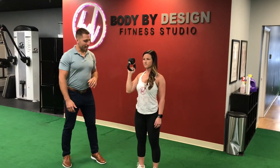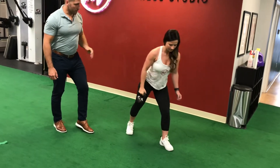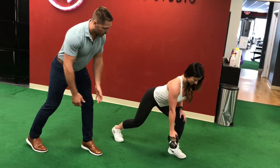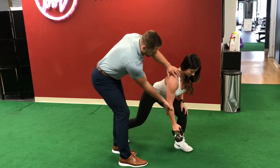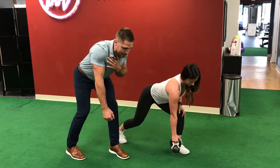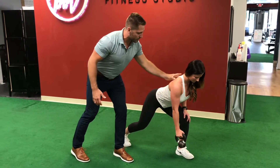The next exercise we do is the staggered stance row. You want a flat back with a very stable base. She's going to row, and the one thing you want to avoid is letting your shoulder sag and go really far down — letting your shoulder deactivate and come down. You want to keep your shoulder nice and stacked and pull it into a secure position so you're creating balance and symmetry within the back.